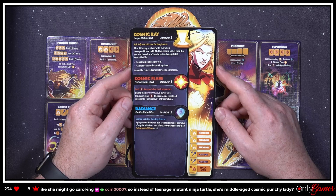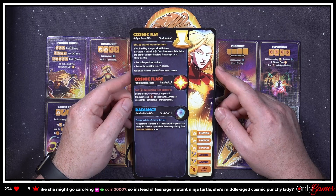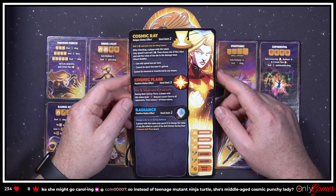'Cosmic Flare — limit of three, deal one damage per token to all opponents. During their upkeep phase, a player with this token deals one damage per Cosmic Flare to all opponents, then removes one of these tokens.' Interesting! She's a level two character.